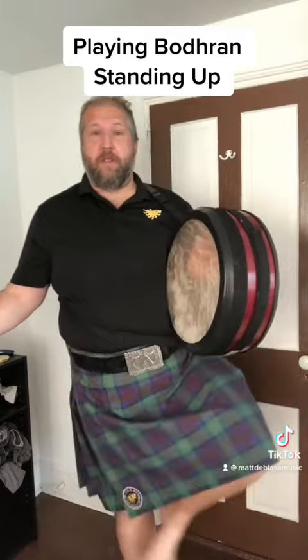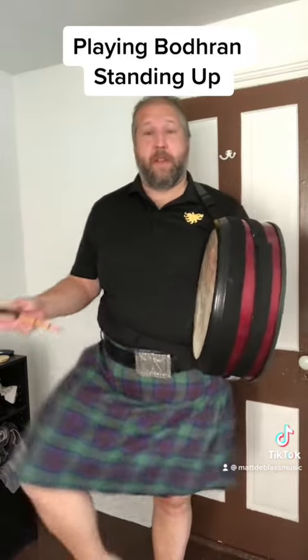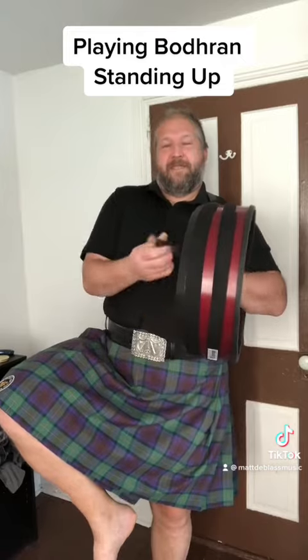And you don't have to stand on one leg for extended periods of time. I mean, if you really want to, you can still stand on one leg, but you can stand on the other leg. Keep the chin up. Try it.